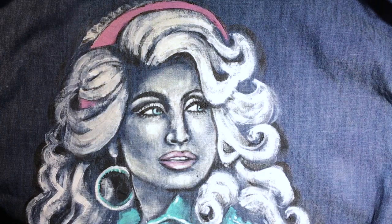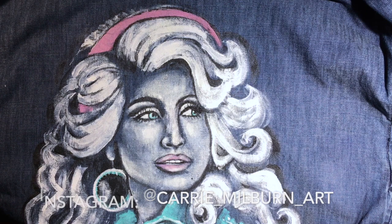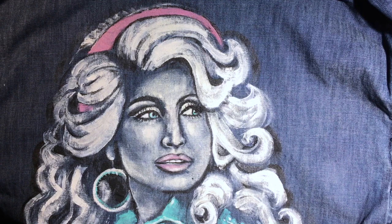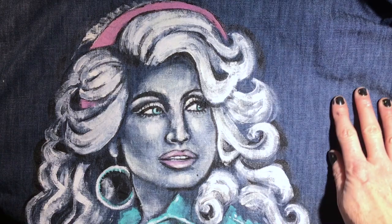Hi everyone. I am working with some fabric medium today. I started this fabric painting back in, probably July, maybe even June. I started it and I never finished it because I've just been so busy. I just have been making some time to finish this project because I'd love to get this up and listed before the holidays.